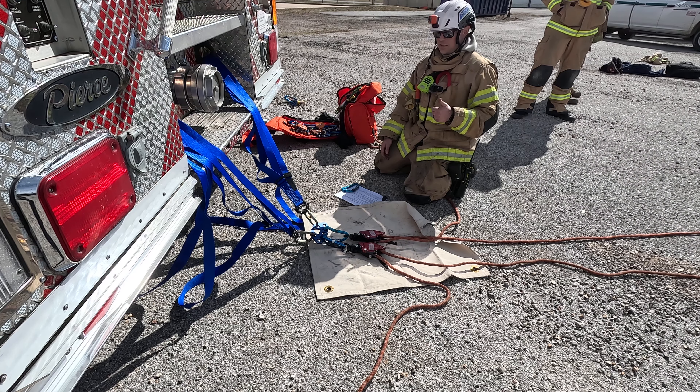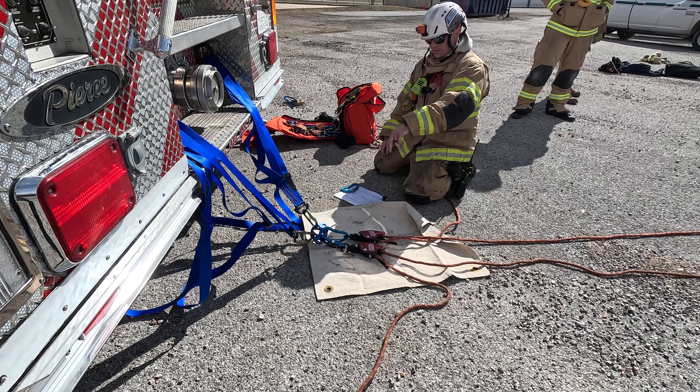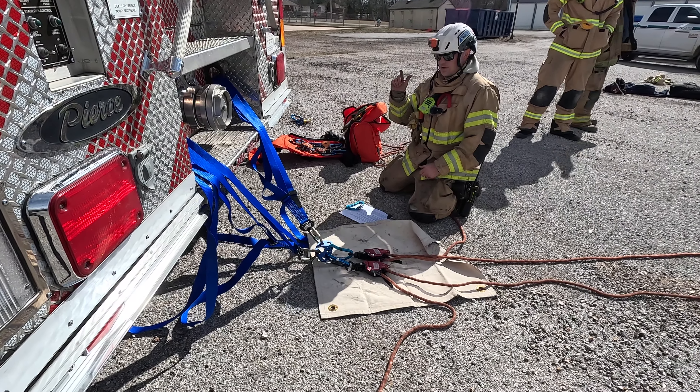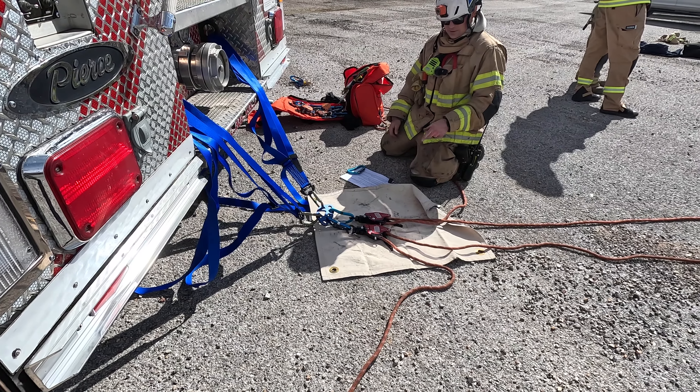The ground control side consists of two anchor straps, two carabiners for our anchors, an anchor plate, two carabiners, and then two clutches for a twin tension system. Make sure whenever we're using a vehicle we're locking out and tagging out, and tie off your clutches when they're not in use.